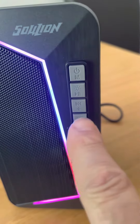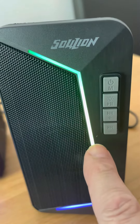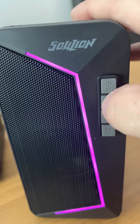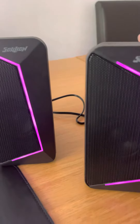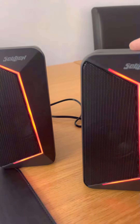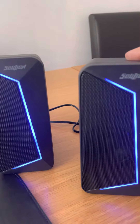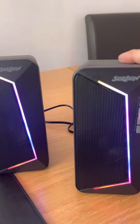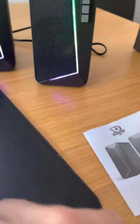You've got the controls for everything. You can make the light static, so if you press on that they both go purple, blue, orange, green, bluey, off — press it again and then they're flashing to play the music.